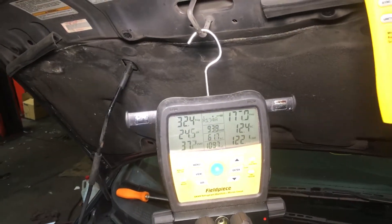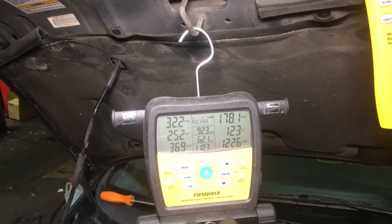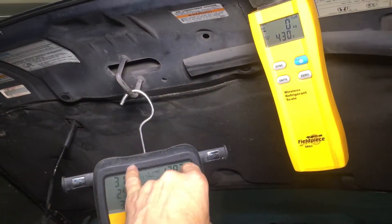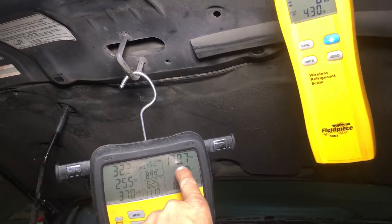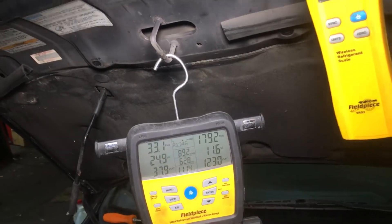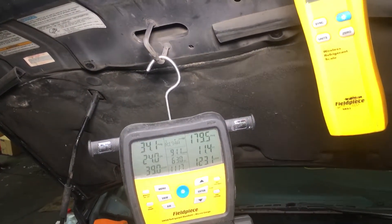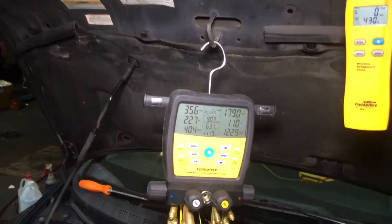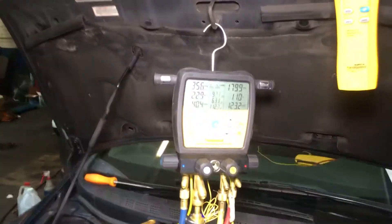It looks like 270 grams of refrigerant and 450 grams of refrigerant give you nearly exactly identical pressures — 31 to 32 on the low side, 177 to 178 on the high side. This is why you tell those people on YouTube who say go buy pressures — to go stick it. That's it until next time.